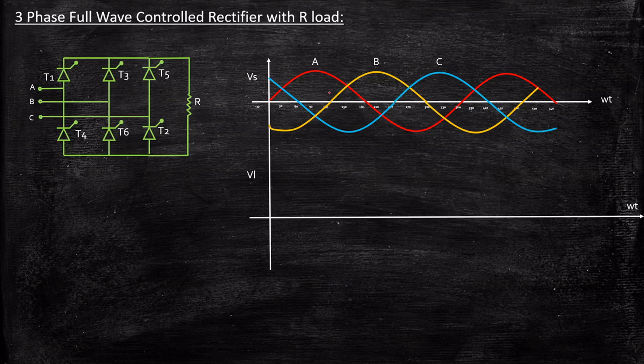Phase A is starting at zero, phase B is starting at 120 degrees — that is, phase A is leading B by 120 degrees, and phase B is leading phase C by 120 degrees, meaning phase C is starting at 240 degrees. In order to understand the operation, we need to understand the line voltage waveform, which I'll explain as we go further. This is the phase voltage waveform.